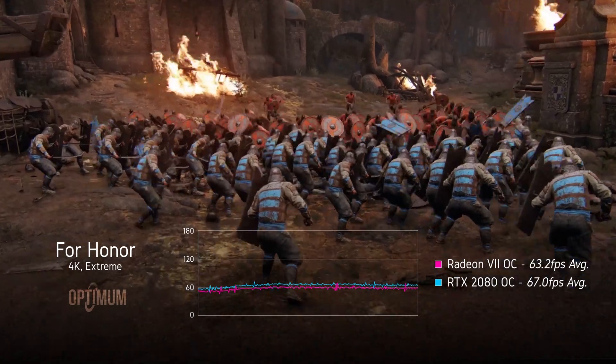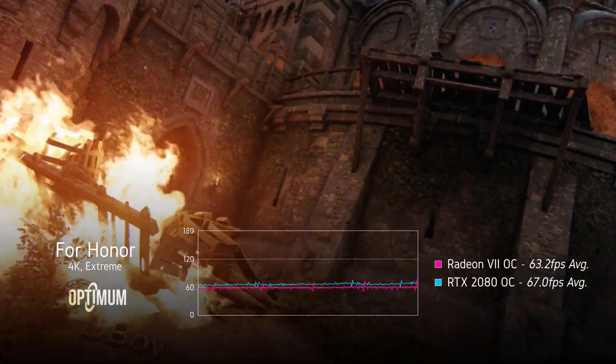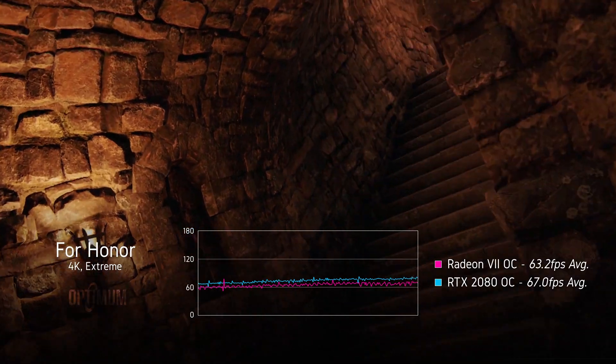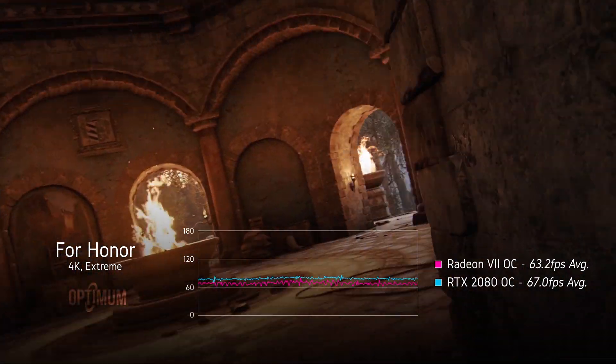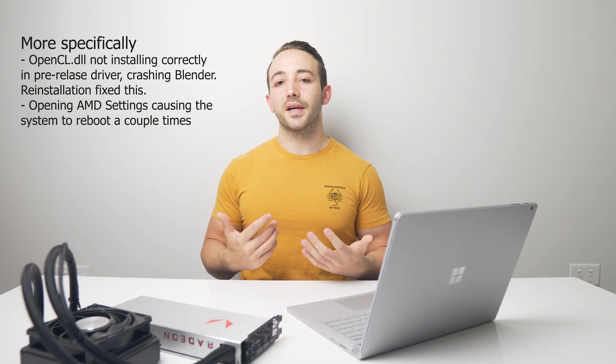First up, if you haven't watched my performance review on Radeon 7, which I just uploaded yesterday, definitely go back and watch that — it is one of the more comprehensive and detailed videos I've done for the channel. It's important to mention that the driver I was using for testing was a press driver from AMD. It's the same driver that the majority of media had issues with when it came to stability and overclocking. I personally did have a couple of issues with the pre-release driver, but nothing that really stuck out as out of the ordinary for a press driver that wasn't made public.